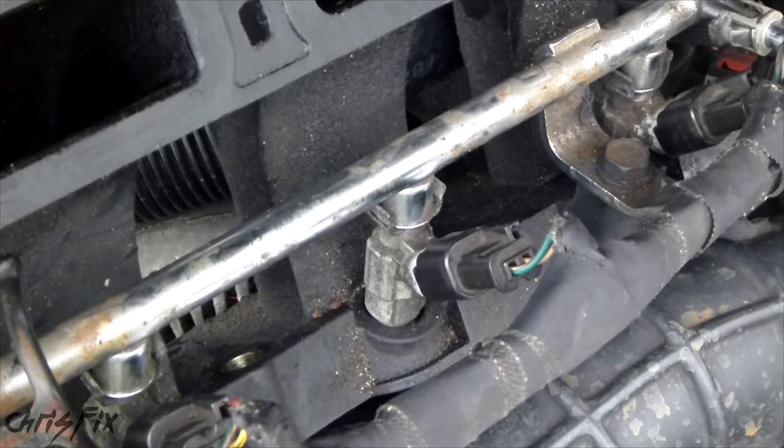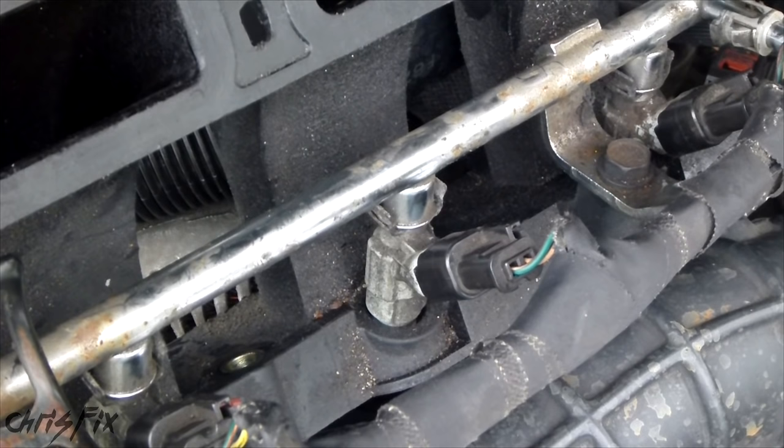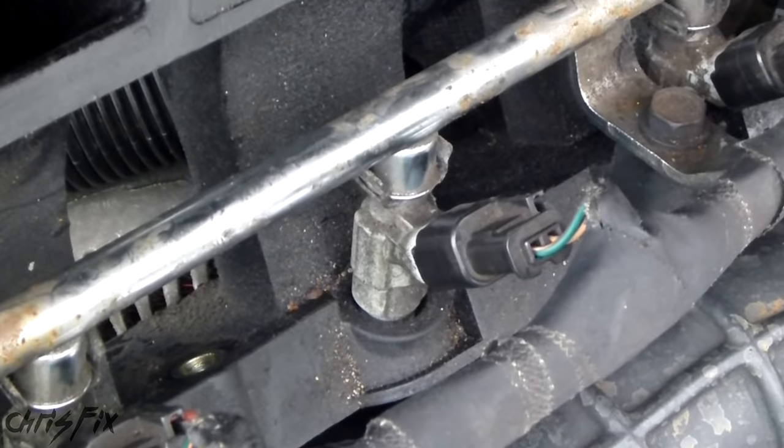Right here is a fuel injector. Some symptoms of a bad injector or bad injectors would be bad fuel economy, hesitation, the car is idling poorly, engine misfire, and if your engine stalls. You can also get a lot of engine vibration when you drive because the cylinder isn't firing, and you could also get a check engine light with misfire codes such as P0300 through P0308 depending on how many cylinders you have. A bad injector can cause the car to run rich or lean as well.